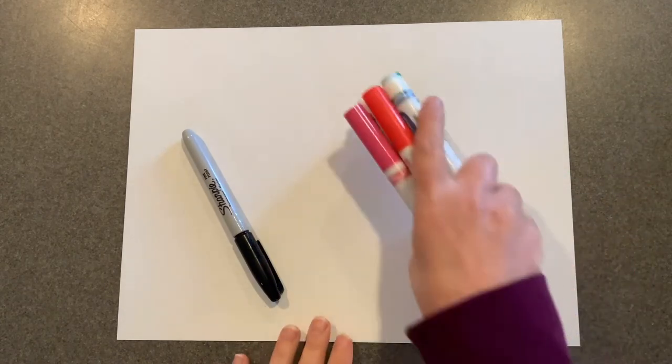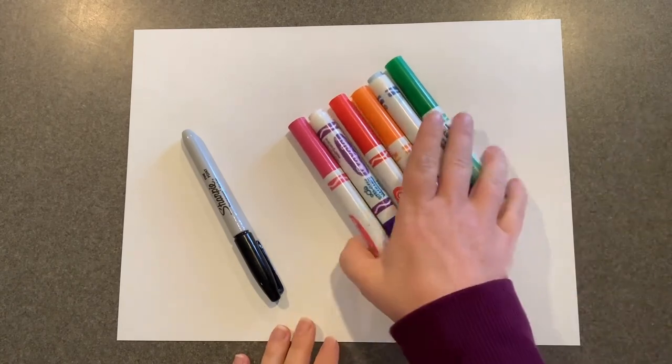For this project you're going to need a piece of white paper, a black marker, and then colors to color in your paisley. I'm going to use markers today. You could use crayons or colored pencils too if that's what you have.